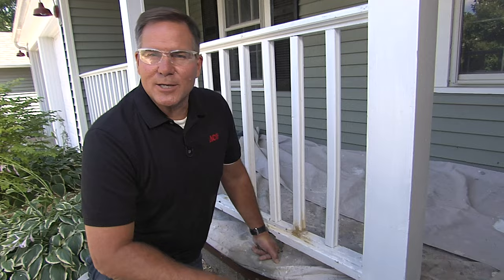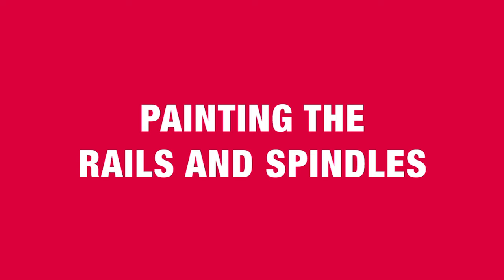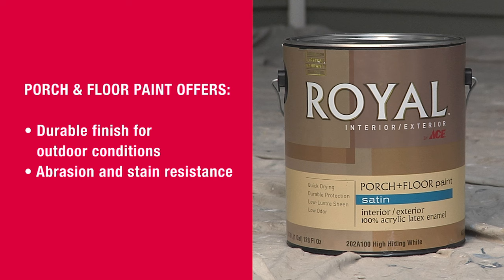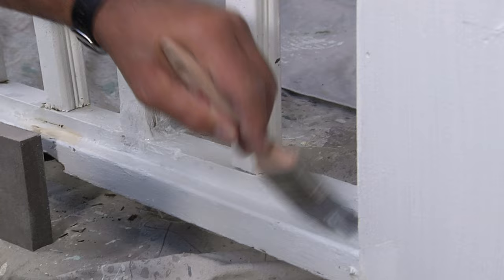Prior to painting though, you want to wash it all down with a cleaner like TSP, rinse it and allow to dry. After that, it's time to apply the paint. When you're using a porch and floor paint, when you have any kind of bare wood that you've exposed from the sanding or the scraping, or even areas where I put this wood putty, I'd like you to put a little primer coat on there first to cover it. Priming all the bare spots will ensure that the finish paint goes on consistently and it's protected for years to come.